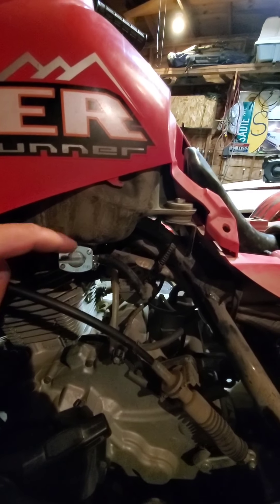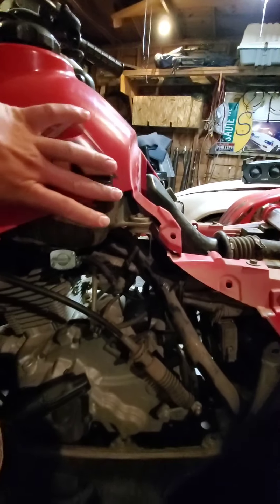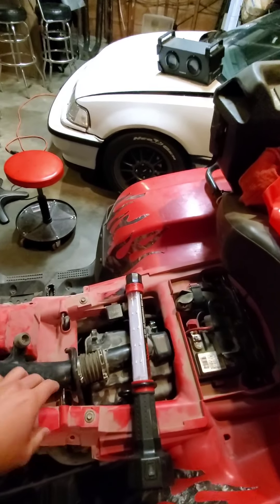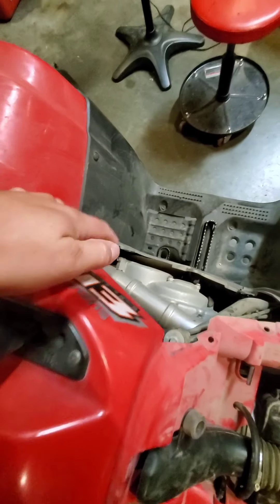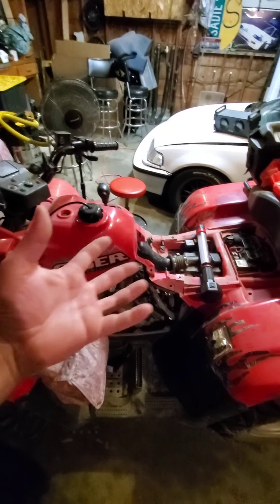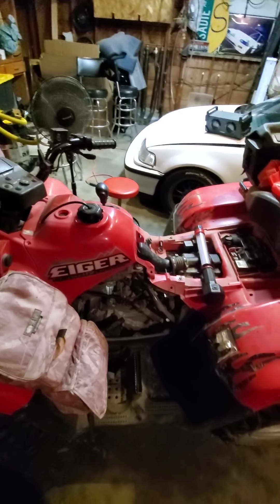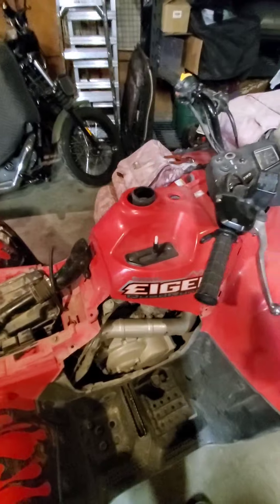Step one is to turn the fuel off. From there you have to take this plastic piece off, remove your seat of course, move the airbox so it can wiggle and jiggle, and take this other side off and then this off. I'm going to try to be as in-depth as possible instead of just saying 'oh look, it's out' — which is what I see on almost all the videos.